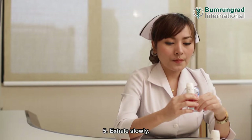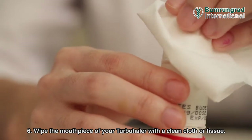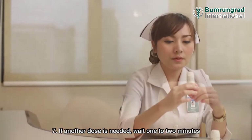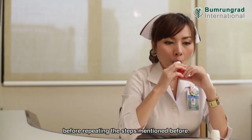Hold your breath for approximately 10 seconds. Exhale slowly. Wipe the mouthpiece off your Turbohaler with a clean cloth or tissue and screw the cap back on. If another dose is needed, wait one to two minutes before repeating the steps.